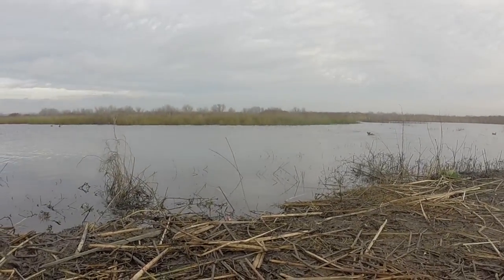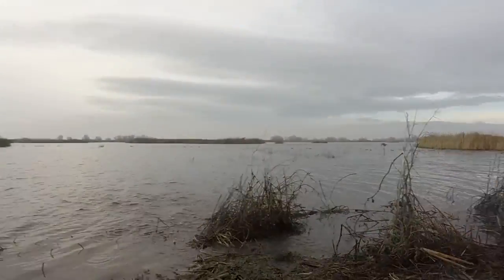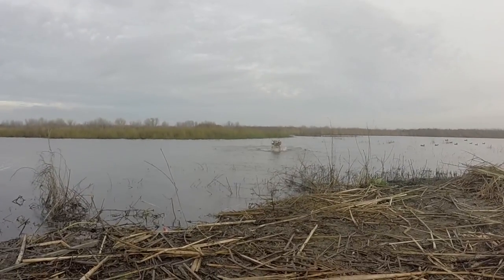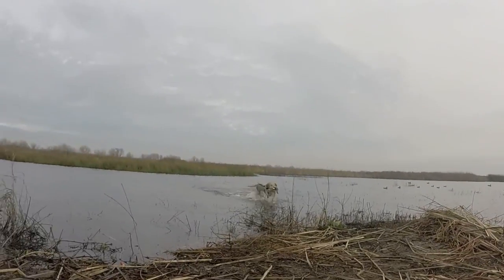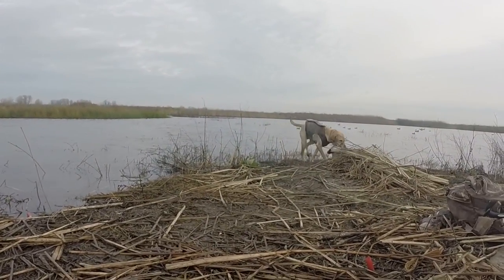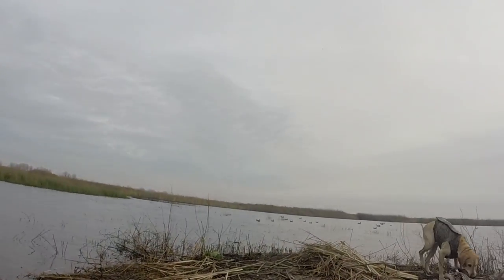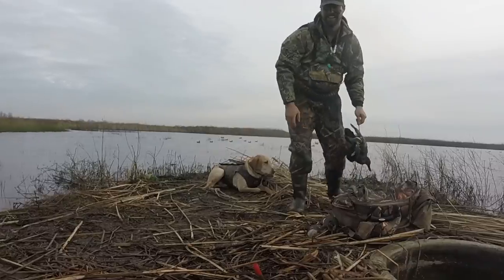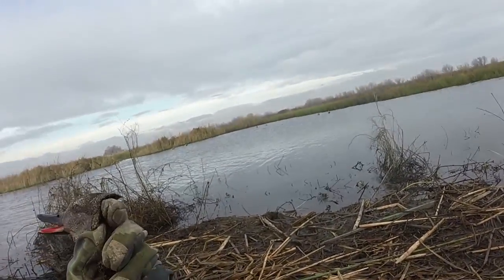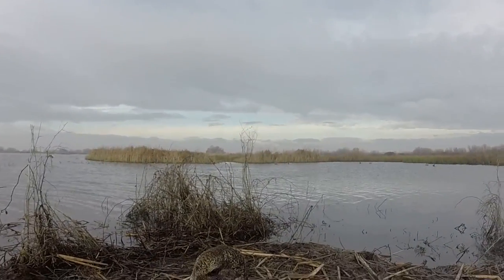Did you get one? Oh yes you did. Nice shot. Thank you. I was looking at those two — I knew those were behind me. Beautiful. I knew those were behind me, so I was just looking at those two. It didn't give me much of a shot. Nice shot. Pretty much wasted the second shell.